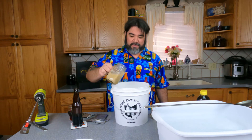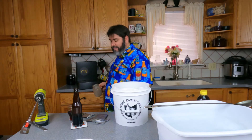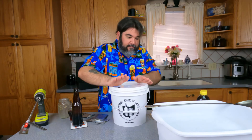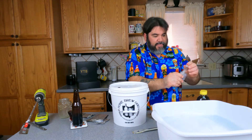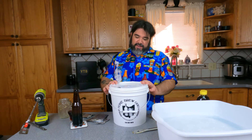Now, pitch the yeast in. Make sure it's all nice and mixed. Seal the bucket and put your airlock on top. We got to let this sit — I imagine it will take 7 to 10 days, maybe a little bit less, for the fermentation to complete, and then we're going to move on to secondary. I'll see you in that video.